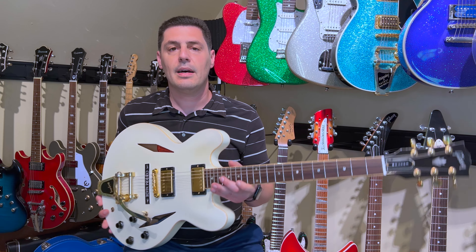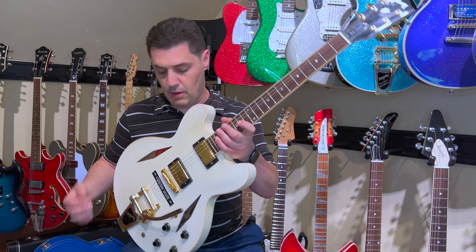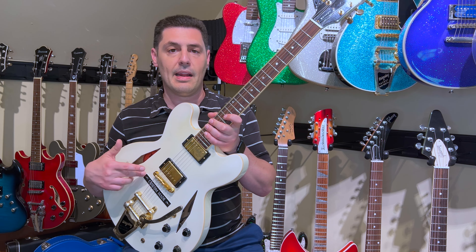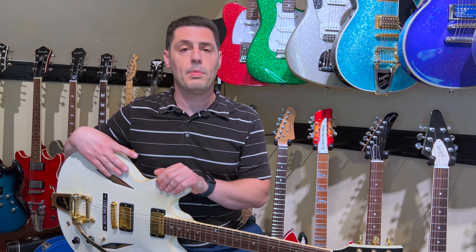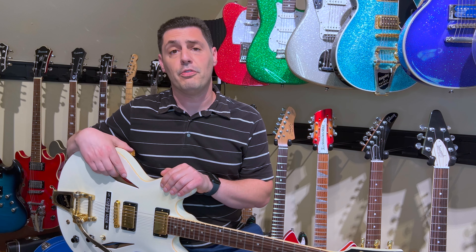This is a unique model because it kind of looks like a Trini Lopez, but it has the regular Gibson open-book headstock, and it has these diamond F-holes — it's just a different look.